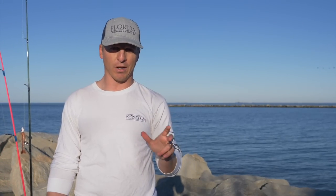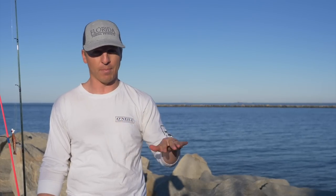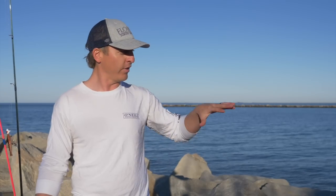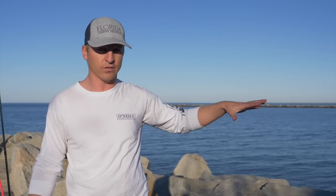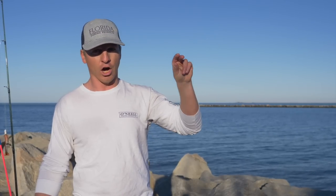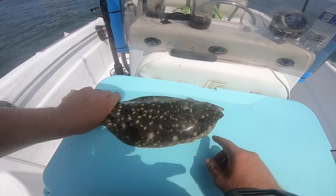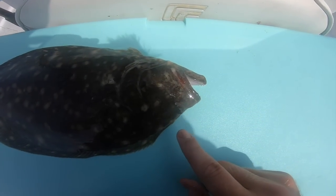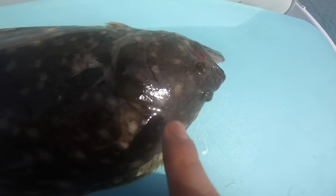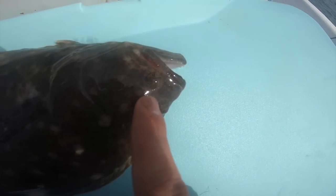The number one thing with flounder is that they are ambush predators and they feed on the bottom. They're a flat fish — they lay on the bottom, in the sand, the mud. They get tied to jetties, rocks, and structure, and they ambush their prey as it swims by on the bottom. So you have to fish the bottom. These flounder lie on the bottom just like this, with their two eyeballs right here where my fingers are.